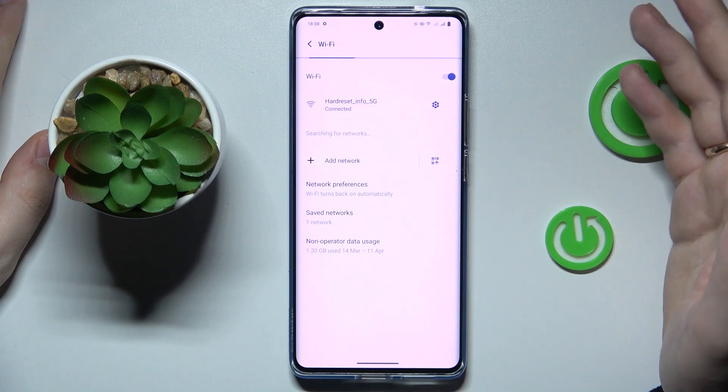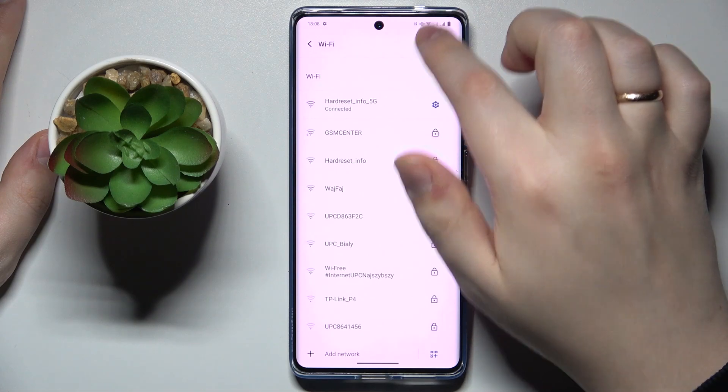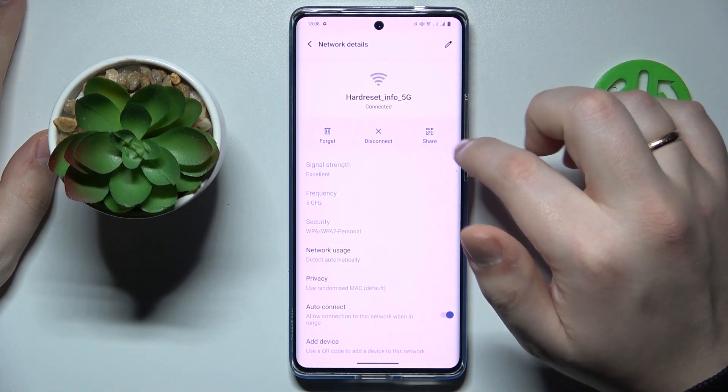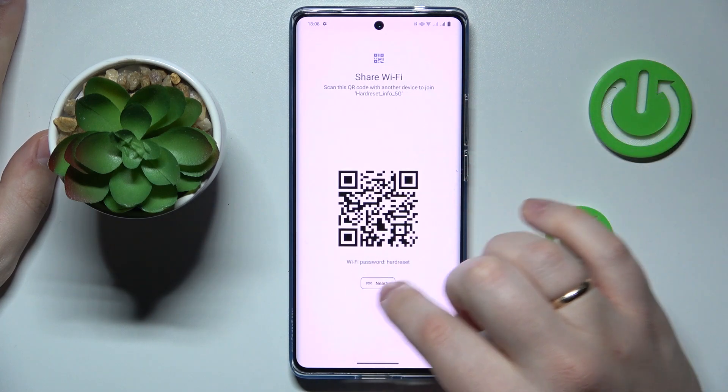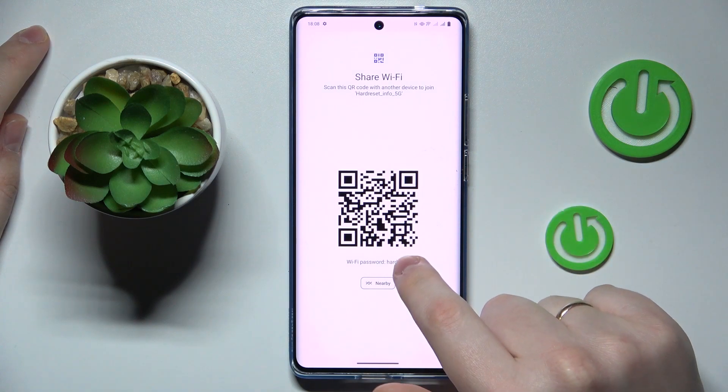Assuming that the Wi-Fi network you would like to share is the network you are currently connected to, tap on it. Then at the network details page, go for the Share option — the following section will reveal the actual Wi-Fi network password, so here is mine.